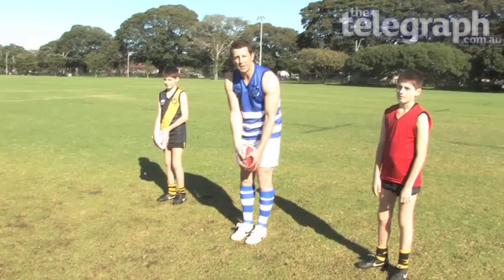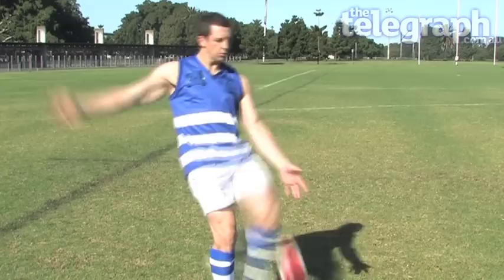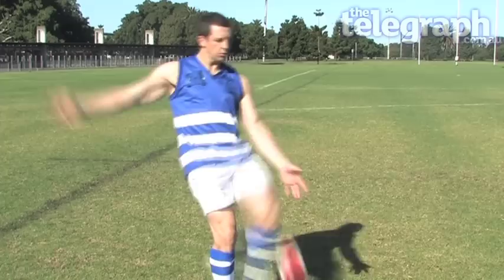It's important to hold the ball over your dominant leg. Me being a left footer, I hold it on my left side, and it's a nice follow through and drop. It's important with the drop — you've always got to guide it right down onto your boot. Me being a left footer, I guide it down on my left foot and follow through.